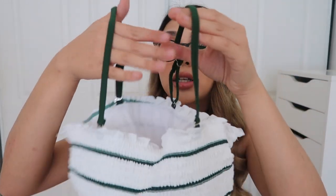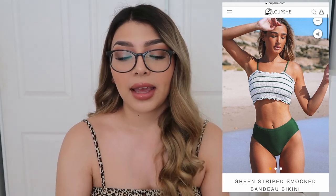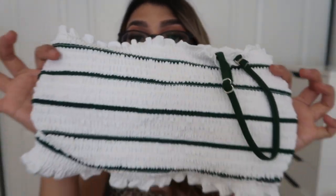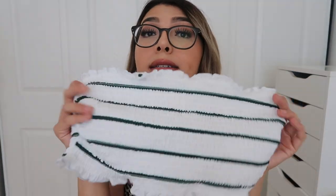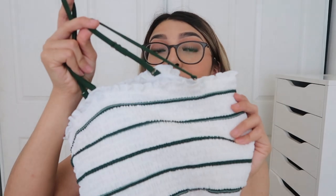This is the first bikini — the green striped smocked bandeau bikini. This is what it looks like on the website, and this is what it looks like in person. It's a super stretchy material with little green straps, and the straps are removable, so you can wear it as a plain bandeau top. The straps are also adjustable. This is what the bottoms look like — they are high-waisted.